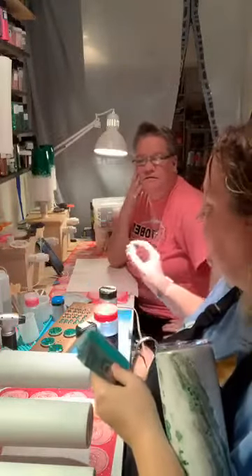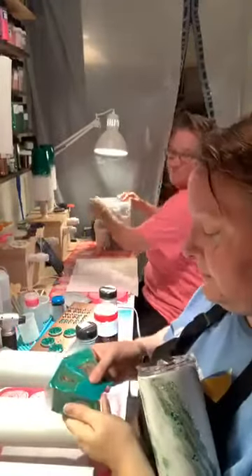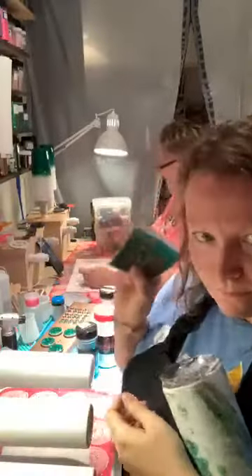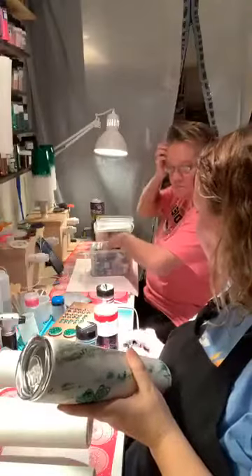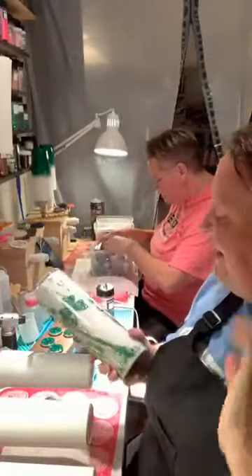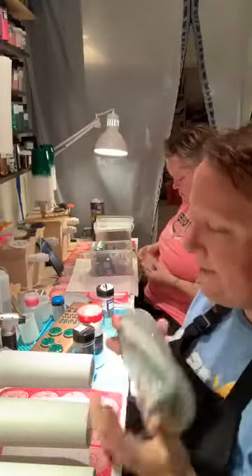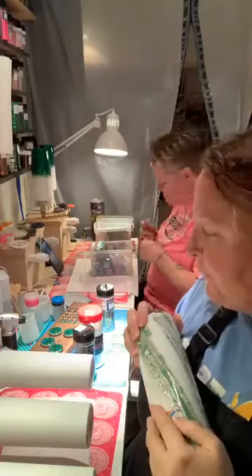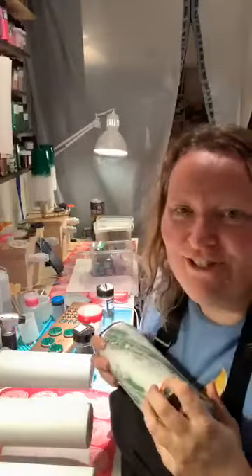Trish has picked out some micas for me - there's color change, jade, deep green, and emerald. So Trish has picked out some micas. The lives are always under my name Christine because I actually make the cups for the live, but Trish is also a tumbler maker - she's my best friend and co-tumbler maker and she is usually here on the live.